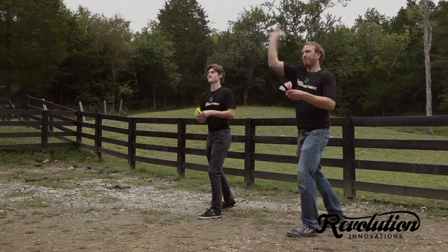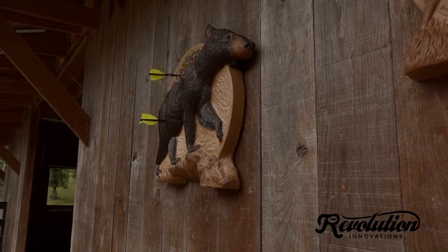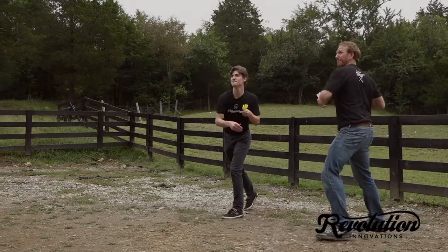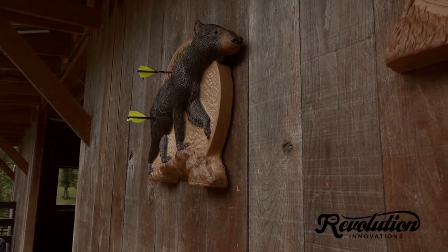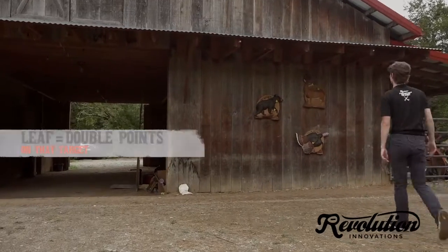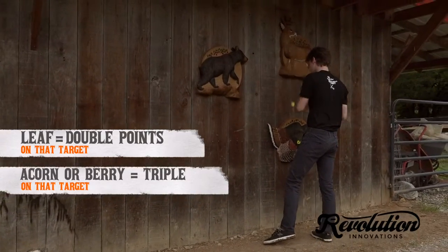During each round, either player throws their first two arrow darts at the animal. If you score points, you have the option of using the third dart to really make things interesting. Aim for the berries, acorns, or leaves at the top of the target. Hit a leaf, you get to double your points for the round. Hit an acorn or berry, your points are tripled.